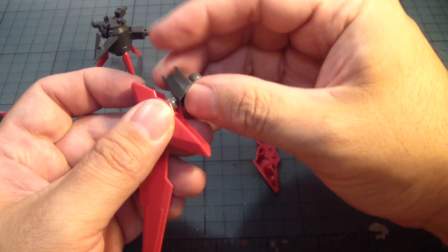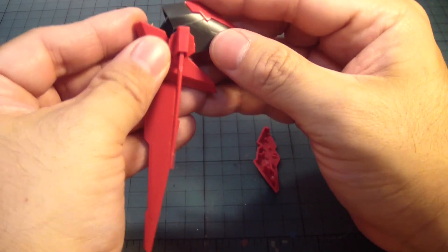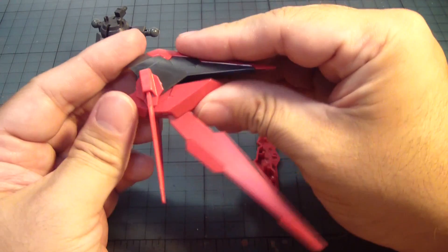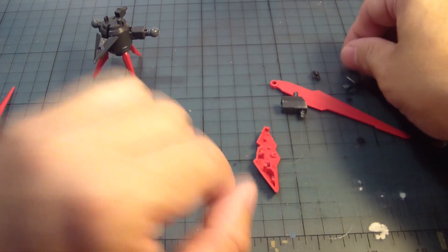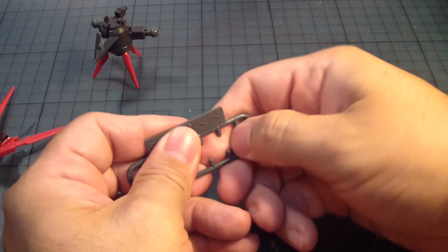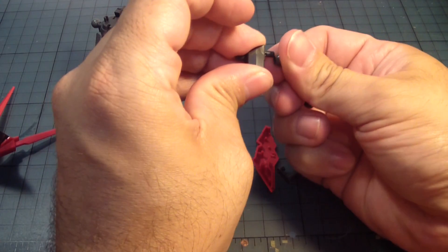And that goes into place like so. Now we take this, put that there, this, put that there. That's kind of unique how it's set up. I thought we're not going to use all the ball caps, but I guess we do have to use them all up.